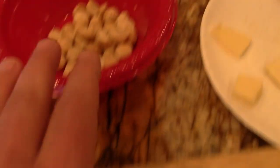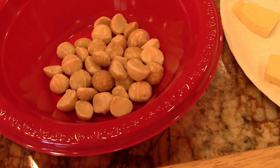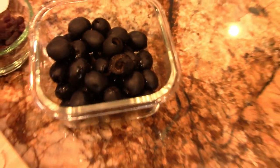Alright, we got some crackers. We got some nuts — those are macs, macadamias. We got some cheese. Oh, some salami. Some raisins. Some olives.